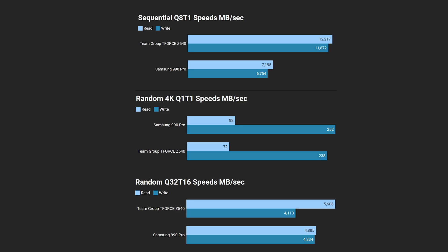Moving on to speed results: sequential speeds show no surprises — the PCIe 5 SSD is way out in front of our PCIe 4 example, the Samsung 990 Pro. In the random read and write results, the Team Group had a significant advantage on random read speed. Elsewhere it's fairly close between the two, apart from a slightly slower result for the Team Group at random write.